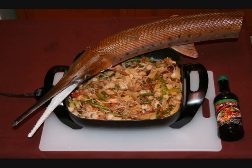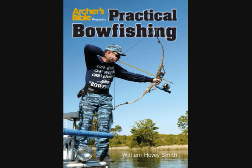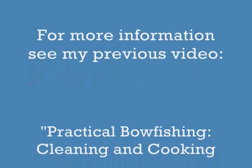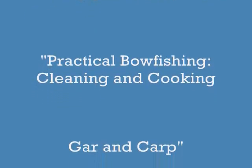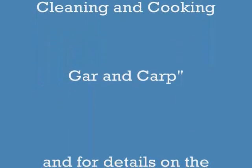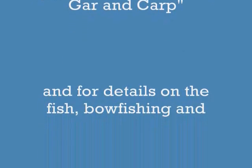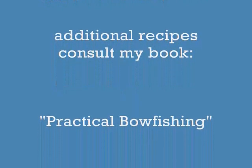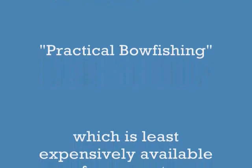Here is the finished dish along with a nice mounted long-nosed gar. I have many more recipes for gar, carp, and other species in my book, Practical Bow Fishing. I have another 5-minute video up on cleaning and cooking gar and carp. For many more details, consult my book, Practical Bow Fishing, which has information on the species, cooking, shooting, and everything else. This is from www.HoveySmith.com. Good hunting and good eating from the outdoors.